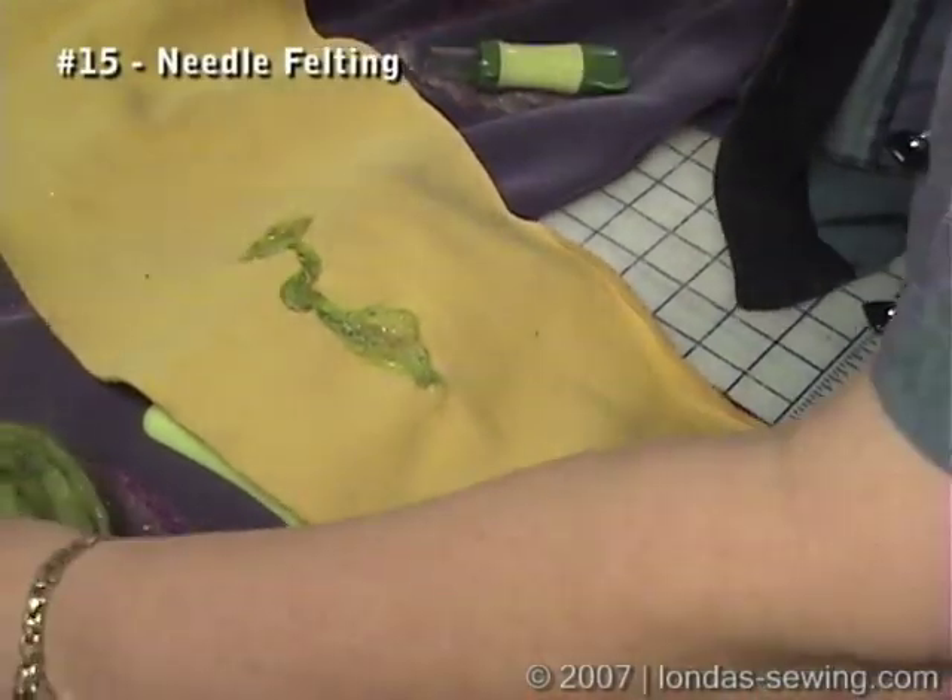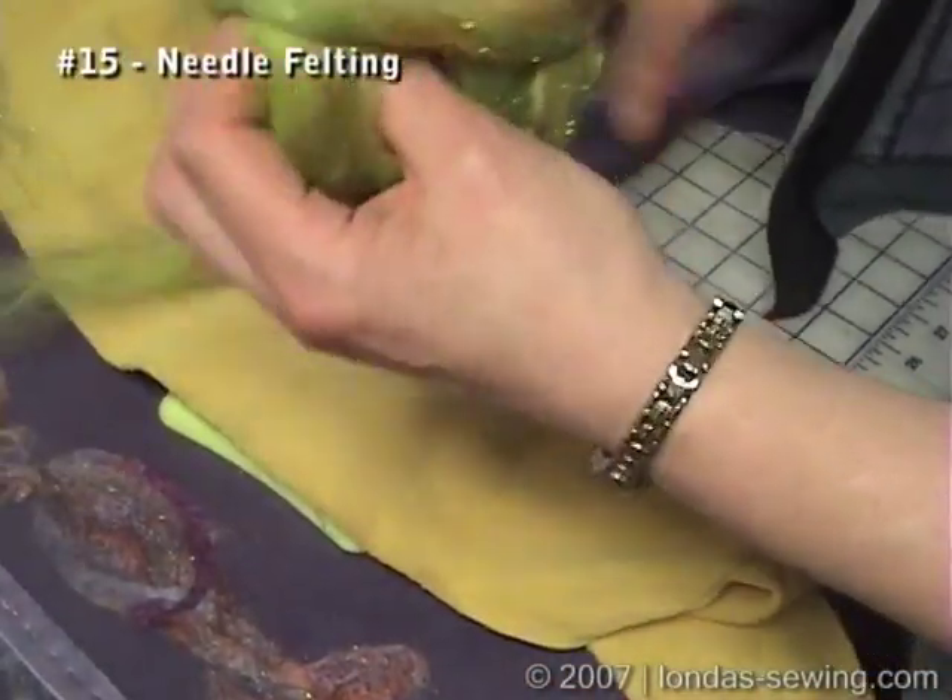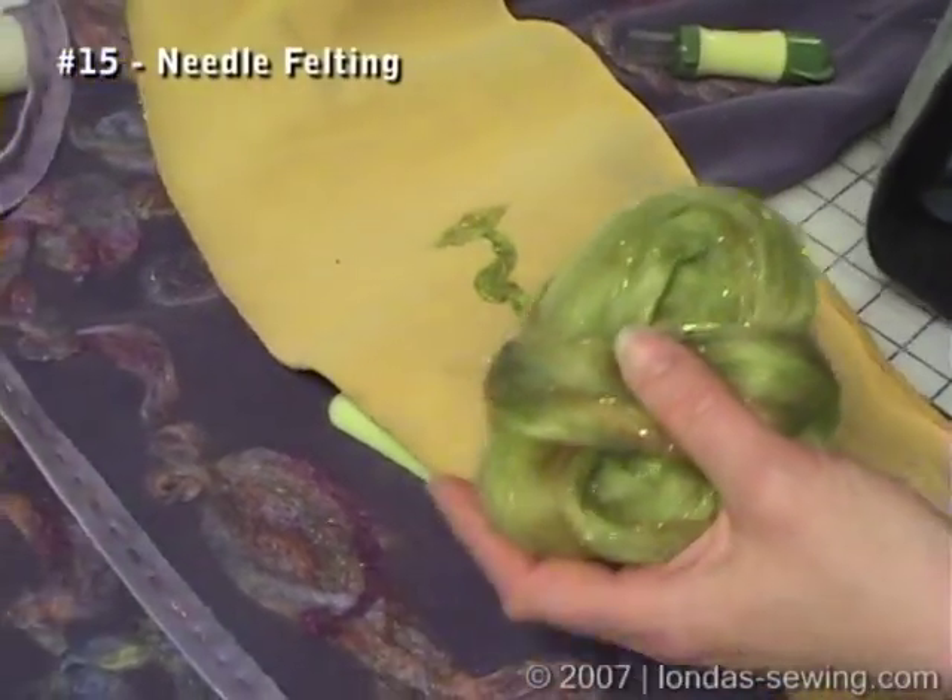It's not an embellishment for a sweatshirt that I would wear every day, but it certainly makes a glamorous jacket. And again, I highly recommend that you try it.